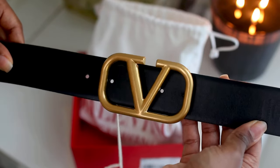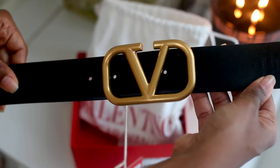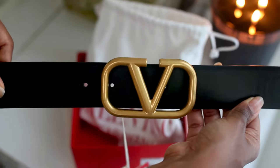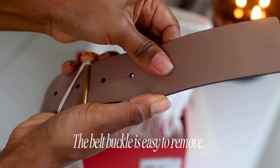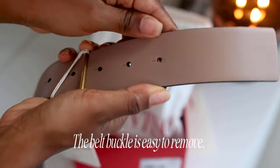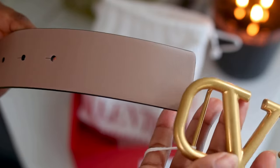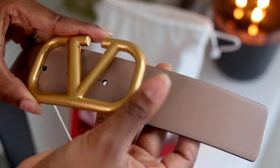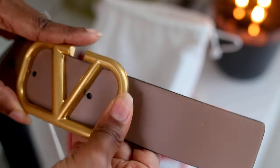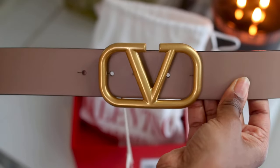Here's the belt in the solid black color, which just goes with everything that you can think of. Having a black belt in your wardrobe is definitely worth it. I love the ability to just pop off this belt buckle to give it a more versatile look with the smoky beige. I do have a lot of neutrals — whites, beige, browns in my wardrobe — so this is absolutely perfect, and I love how easy it was to just switch it around.